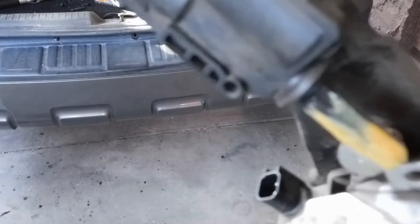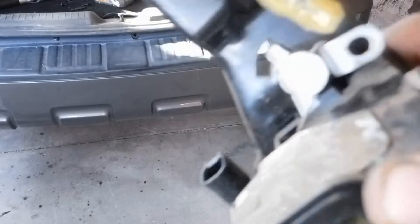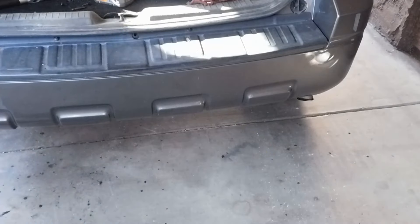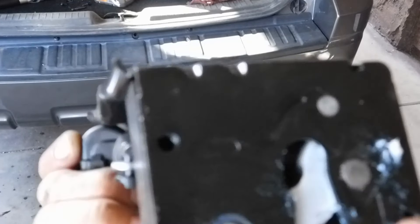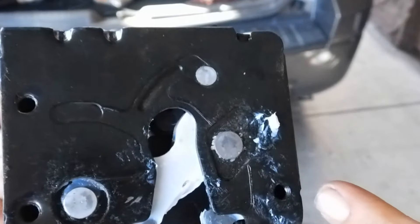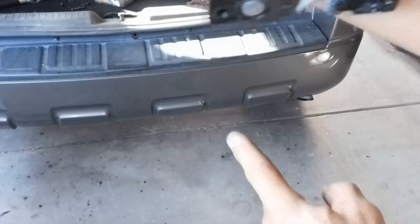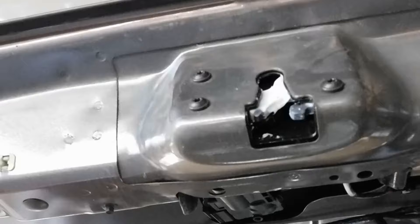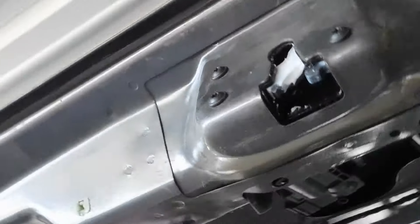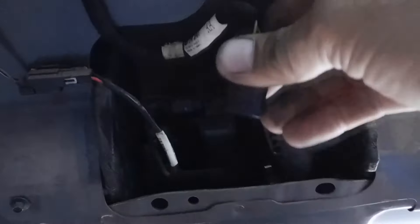Right here is the broken piece, so I'm going to replace it. In case you get confused, there's only one way you can install this — it has two holes on one side and only one on the other. The open side has to face down towards the latch receiver. You can see it's already installed with the three bolts.